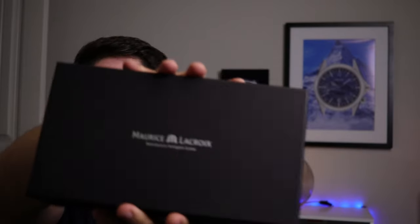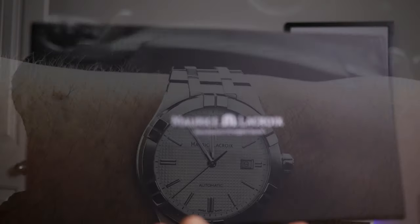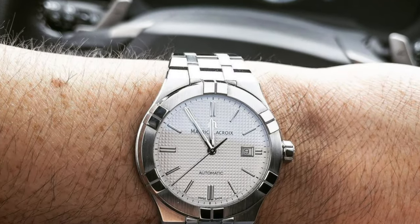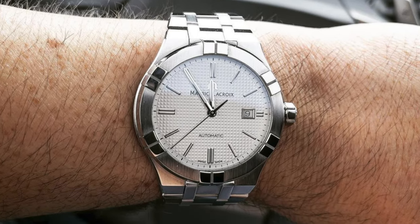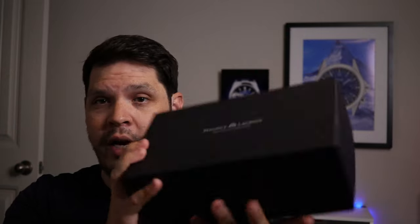We're going to do an unboxing and kind of initial impressions — well, I've had this for a while. If you follow me on Instagram, then you know I purchased this Maurice Lacroix Icon Automatic and I've been enjoying it on the wrist. So I want to do an unboxing, show you how it all comes packaged, and share my thoughts. At a later date, I will do the full review with really cool macros, all the specs, for anyone interested in this particular watch.